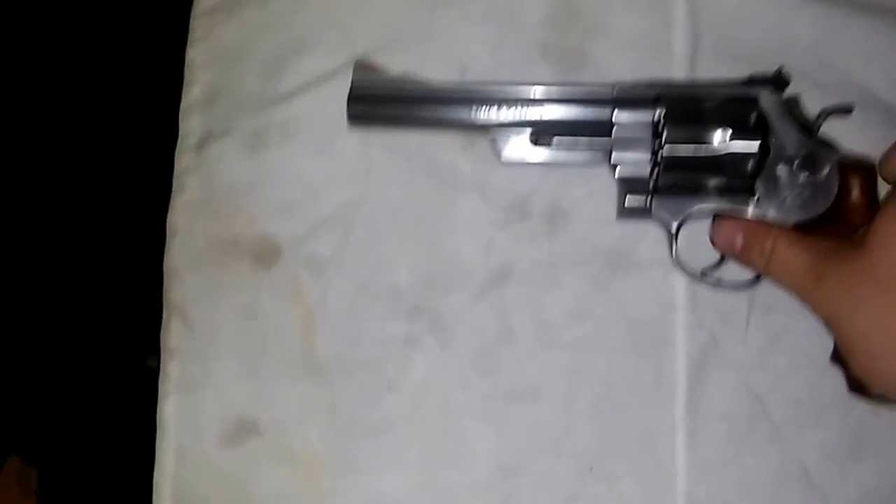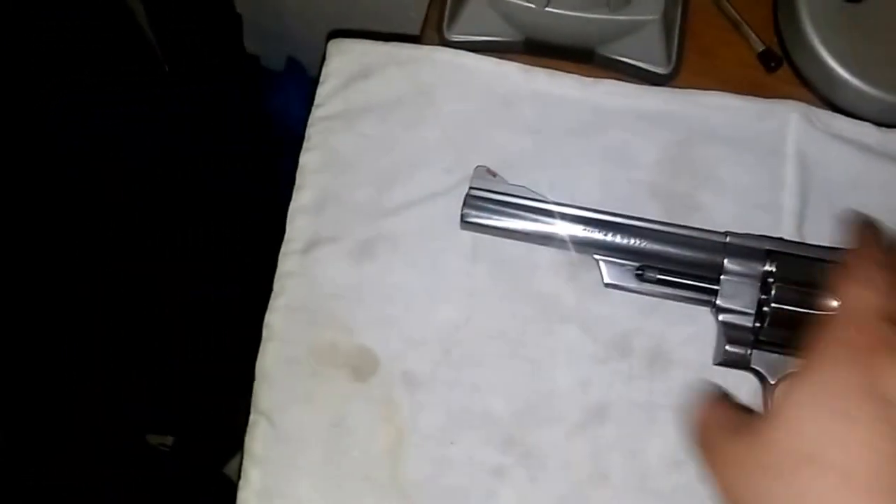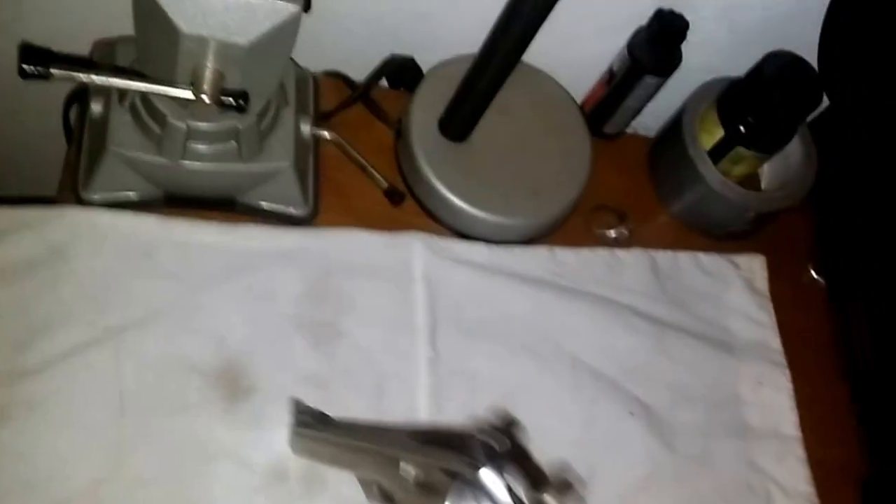I'm a big old Dirty Harry fan, and yes I am aware that he used the 6.5 inch blued Model 29, not the stainless 629 which I have. But there's only a couple of differences between his gun and mine — see there's the hammer and the firing pin. I love it.